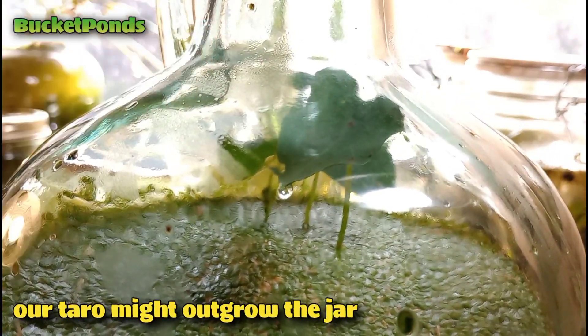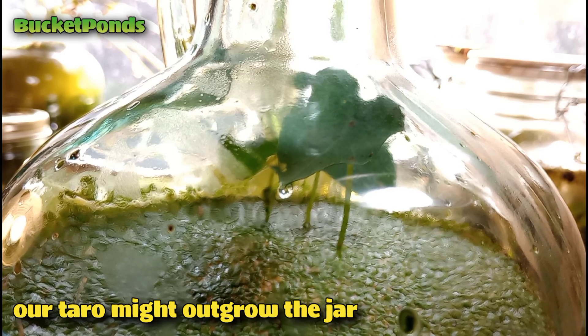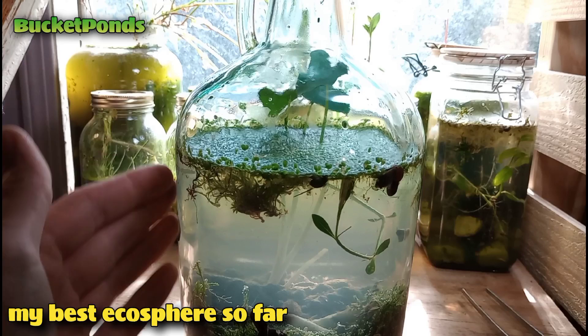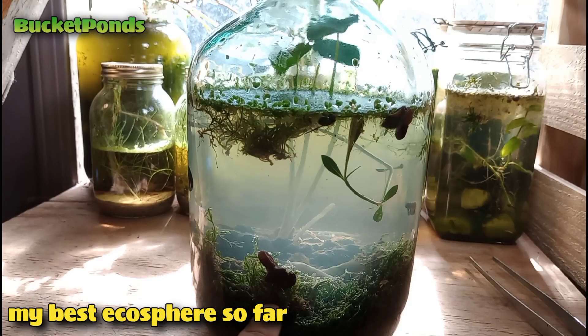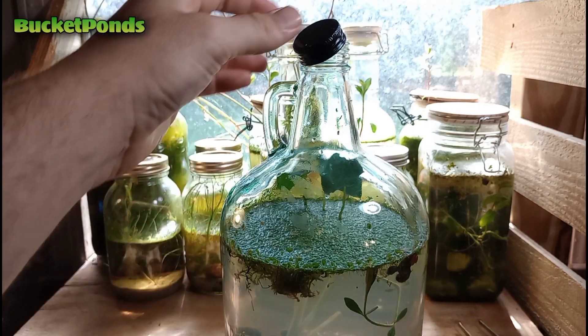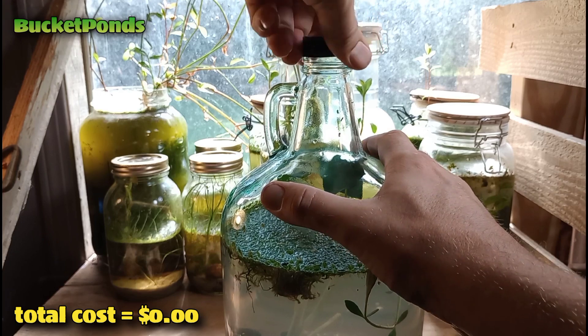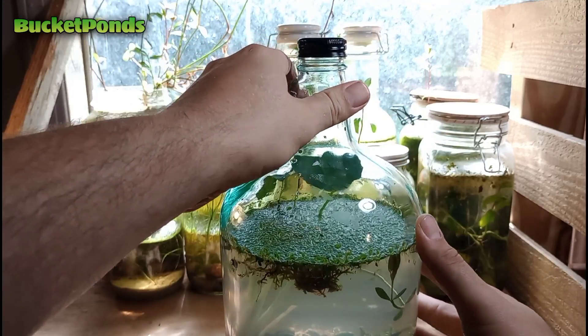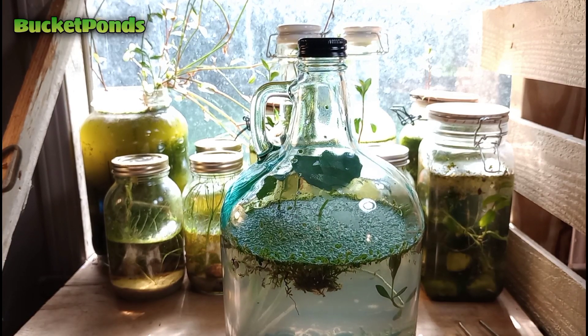Our water taro looks pretty good. I'm worried it might try to outgrow this jar, but I'm willing to bet it'll stay about this size and maybe grow a new leaf here and there. If it does fail, our creatures will consume it and other plants will fill that niche. There we have it — this is the zero dollar ecosphere, my best project yet. We left quite a bit of room for open oxygen, and we did essentially build a paludarium, though not quite in the way I originally intended.